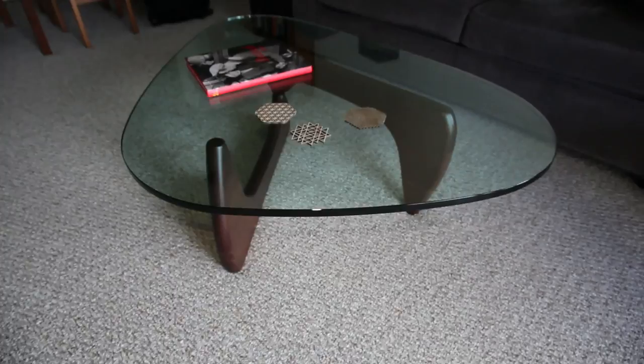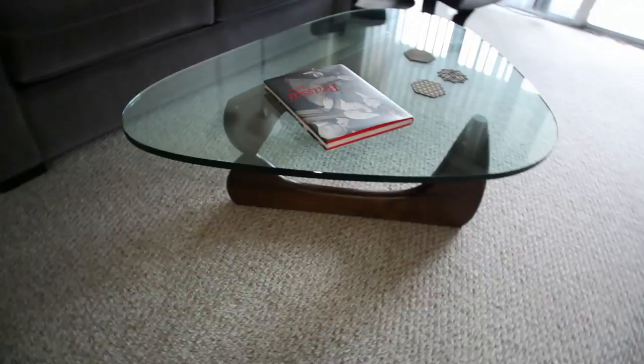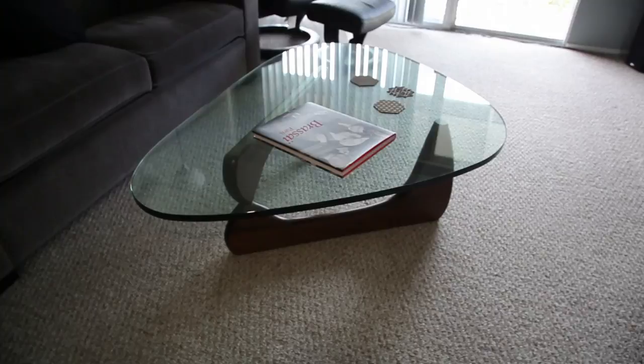As you can see, it has a very sleek, modern look, although it's a mid-century design. Sculptor Isamu Noguchi created this coffee table in 1948, and it's been a popular coffee table ever since.